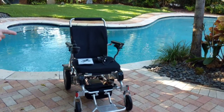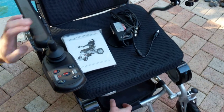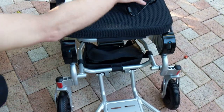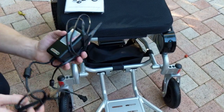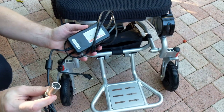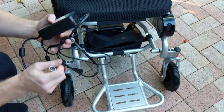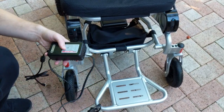In the previous video, we showed you that the joystick was in the basket underneath the chair. The basket should contain several goodies important for operating the Eagle. First and foremost, the basket should have the charger. This is an international voltage charger — you can use this anywhere in the world that has electricity.